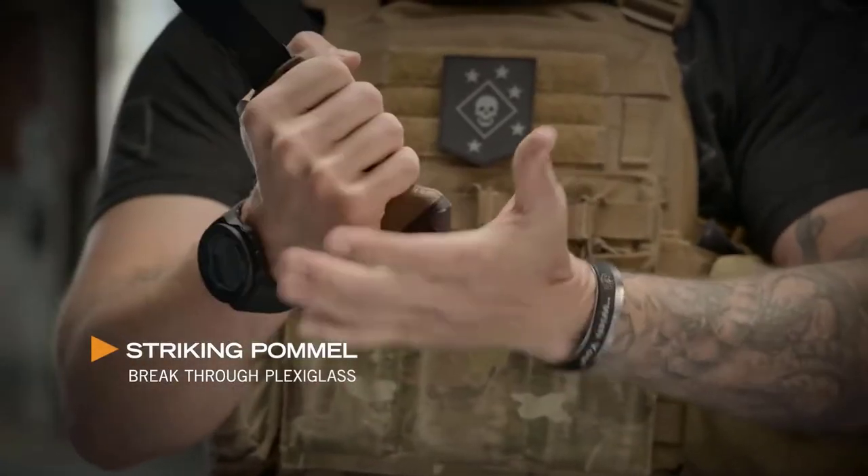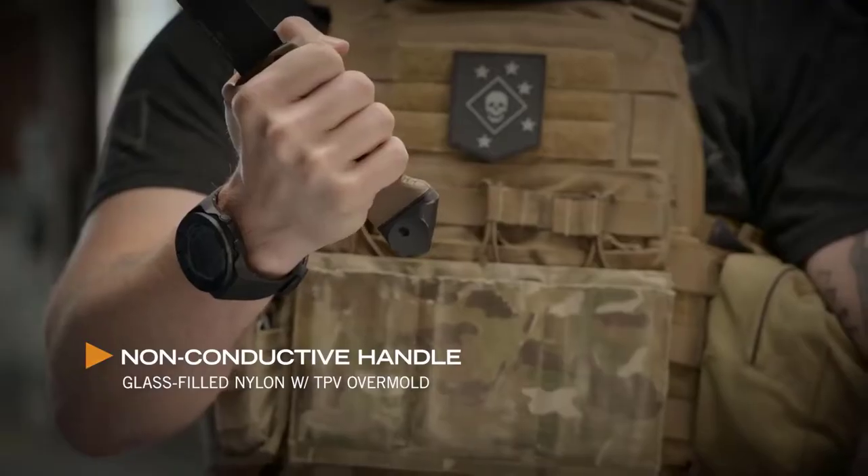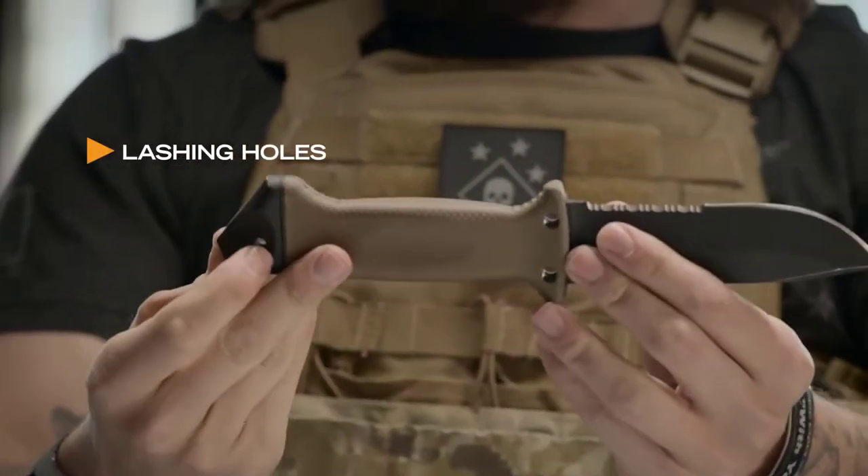The LMF2 was originally designed to get air crew out of a downed aircraft by cutting their way out or breaking their way out. A non-conductive handle — if you've got to cut wires, it's not going to electrocute you. It's designed with three holes so that you can create a lashing and actually create a spear with it.